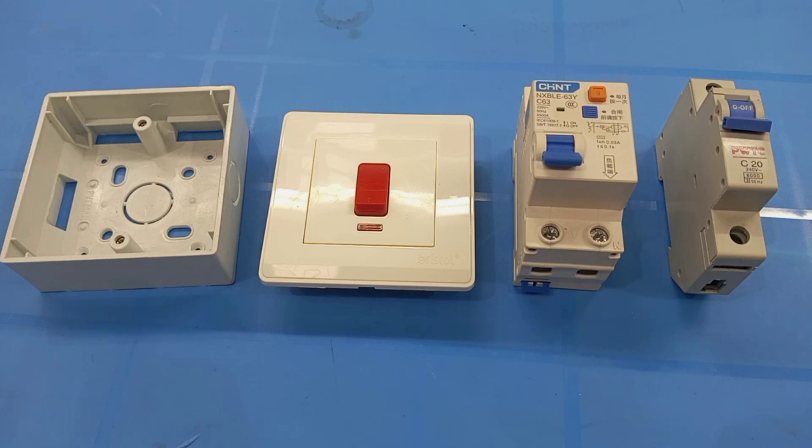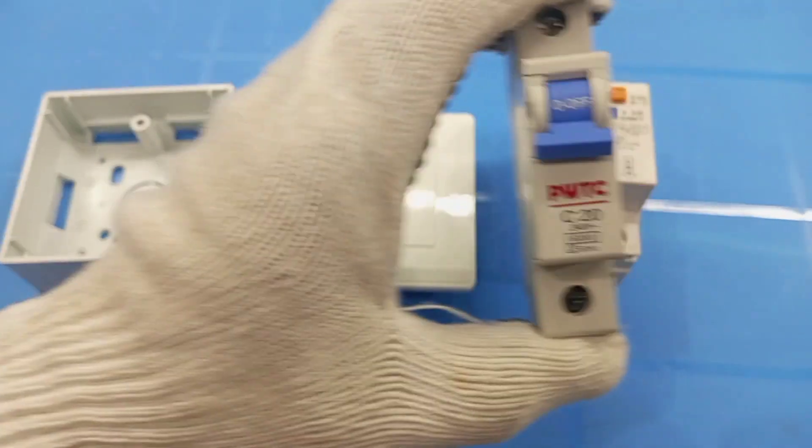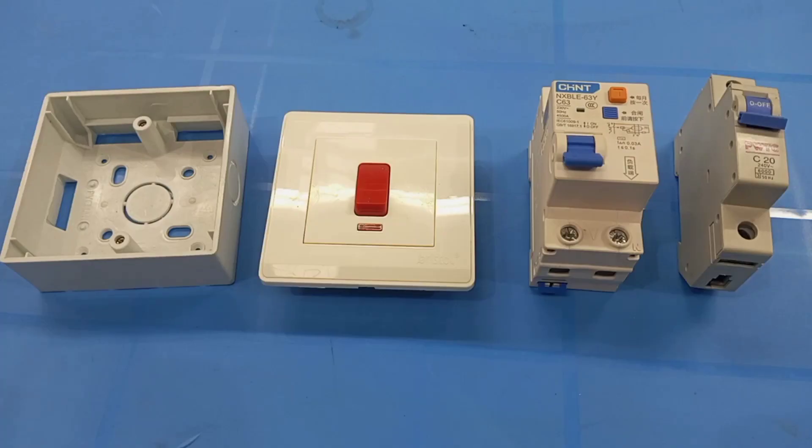So in this particular video, I'm going to use a 63 amp RCBO, and so I still need a 20 amp MCB so that my circuit cables will be adequately protected in the event of a short circuit or an overload current.